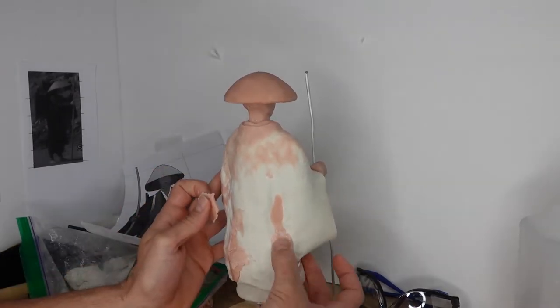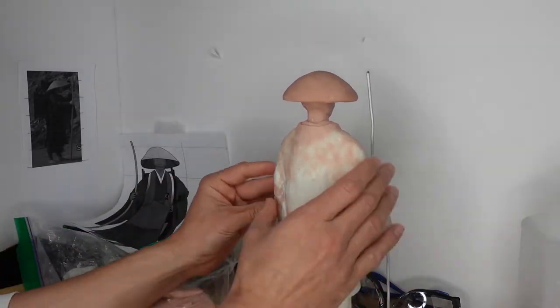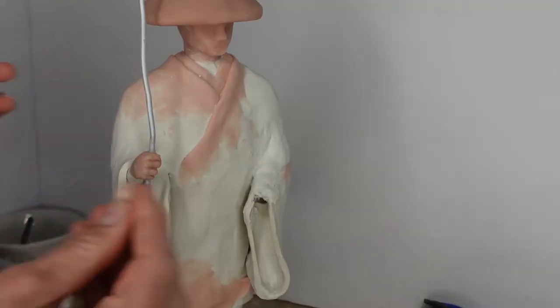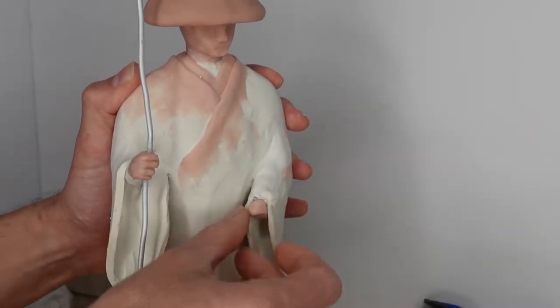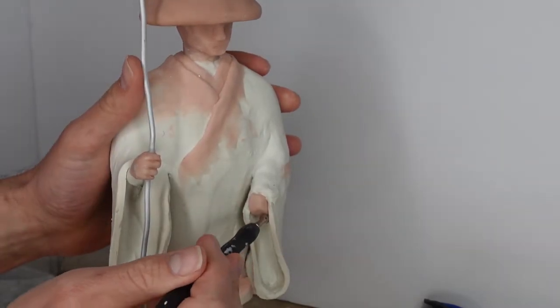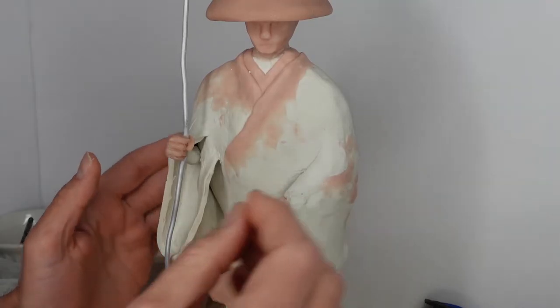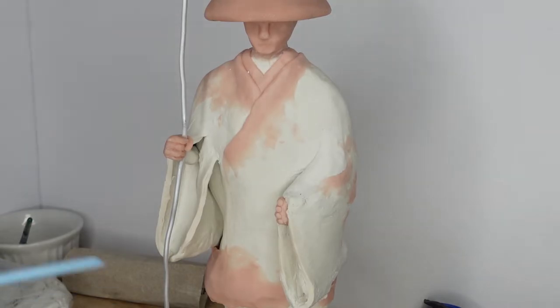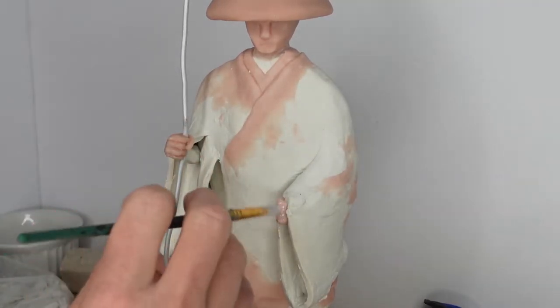One thing I wish I had done a little bit differently is when I used the Sculpey ultralight, I wish I had made him a little bit smaller all around, so that I would have more space to come in and fill in with the denser Sculpey. As a result, I never really got the texture that I wanted for his robes, but I tried to make up for that in paint.